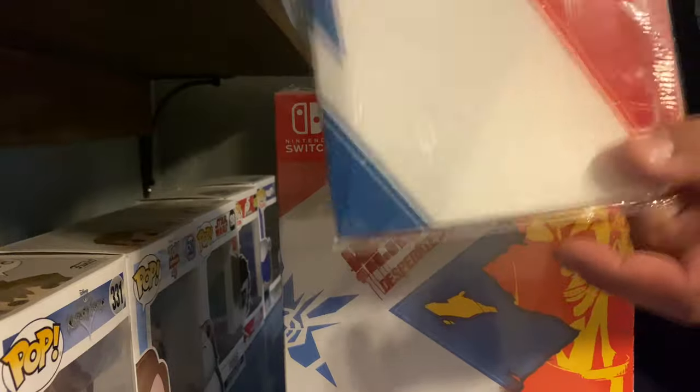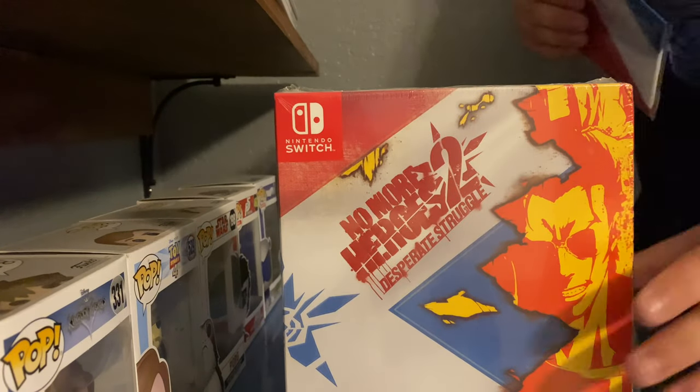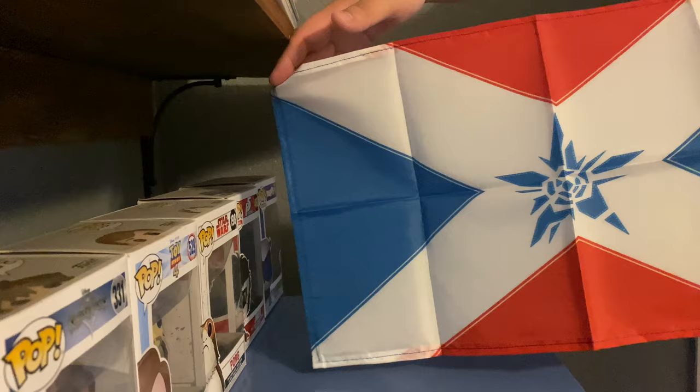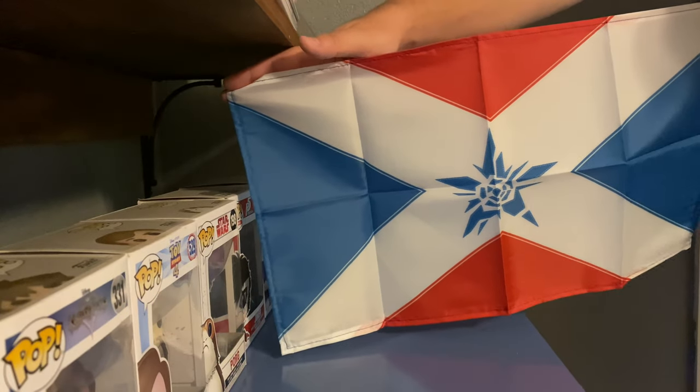I'm going to show the flag again — let me open up the flag real quick. I want to see how big this thing is. It could be a small flag. Oh yeah, a small flag. There we go — 'Send to Destroy.'